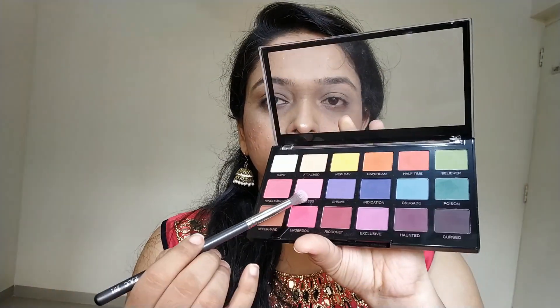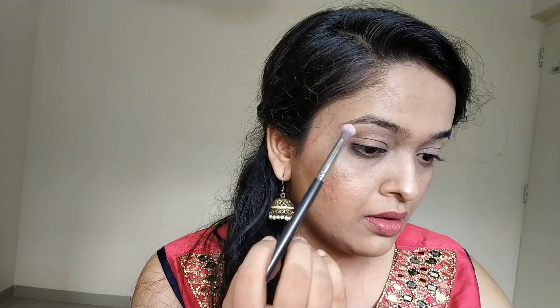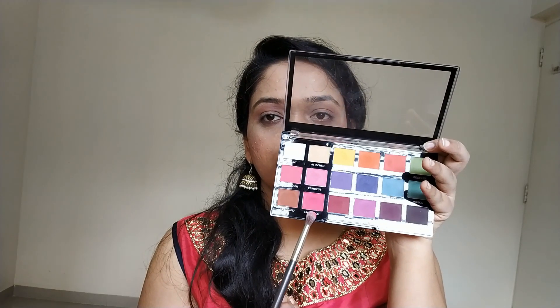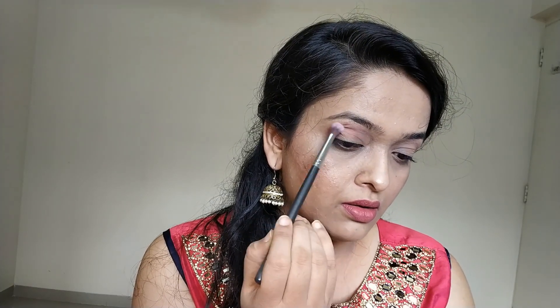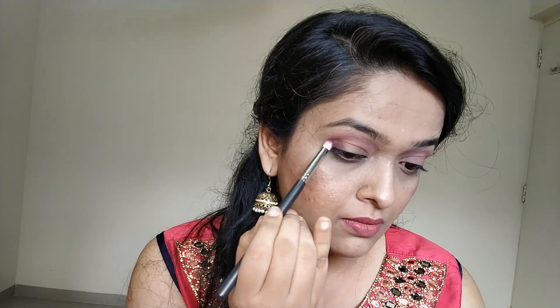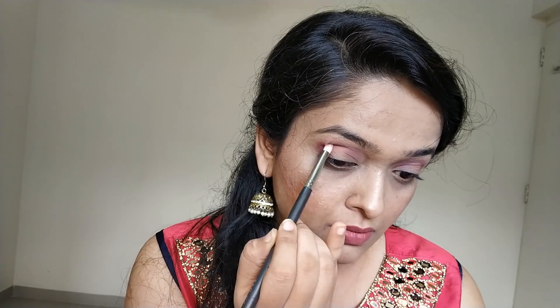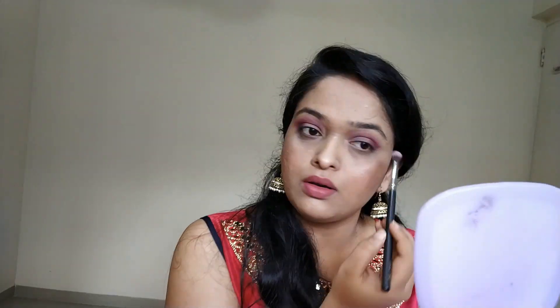I'm taking this Revolution Trends Meshief Palette. I'm using this transition-y light pink color on my very upper transition. Now I'm taking just a slightly darker version of that pink shade and putting it right below the first shade, using my Pact Fluffy Blending Brush. Now I'm taking this purplish shade — a dark purple sort of color — and just putting it in the outer corners. Always start from the outer corners and go inwards; you don't want too much color on the inside of your eyes. Just blend it once more with the fluffy blending brush.